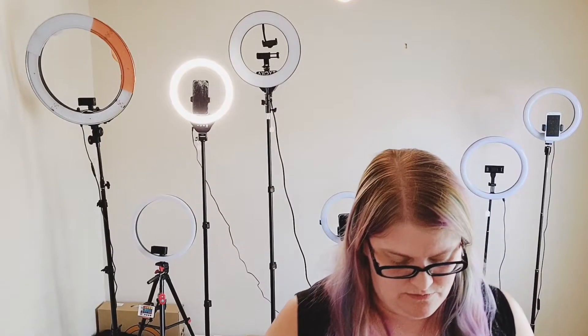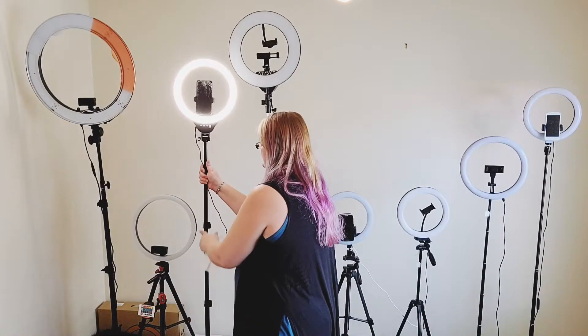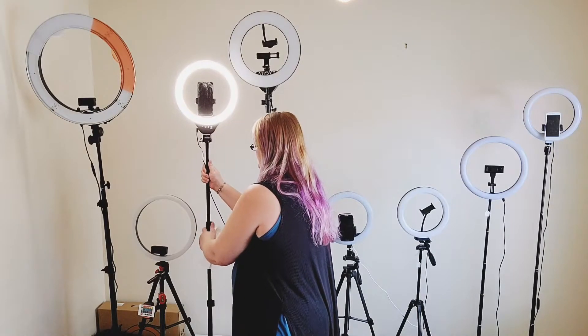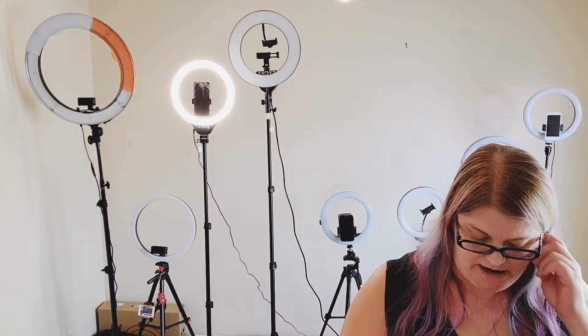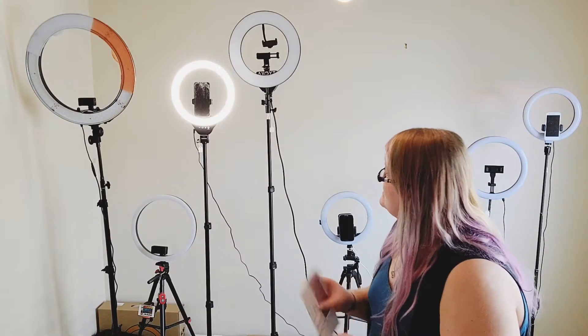The stand itself is actually pretty easy to adjust — it has these little clips you can open to raise and lower it, which is really nice and much easier than having to use a screw to go up and down. The height on this one is listed as 33 to 78 inches. I am six feet tall, so I'd say that's pretty accurate to the top of the light — not the top of the stand itself.